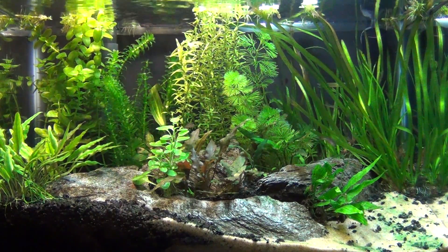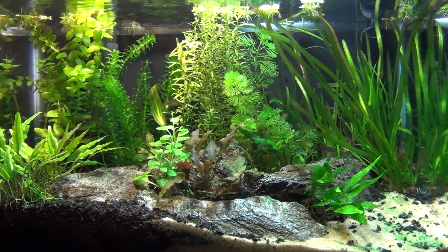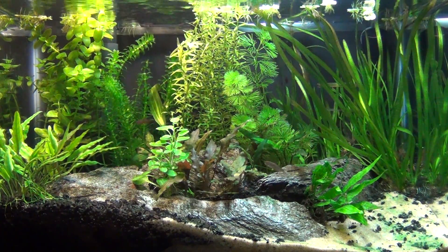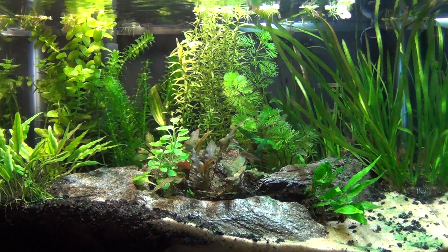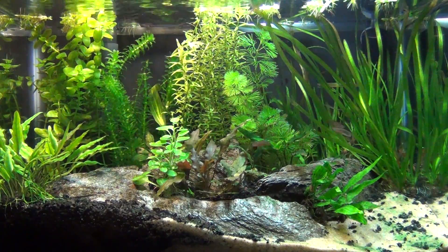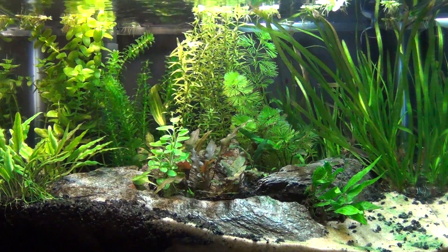I caught it somehow and got rid of it, but before I got rid of it I transferred it into this tank here. Now this is just a low-tech tank, this is basic. And now this tank has it. So I'm going to do the same thing to this that I did to the other one and get rid of it. Hopefully it'll be gone for good.